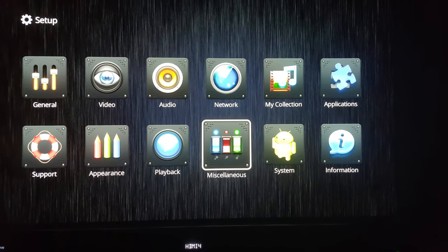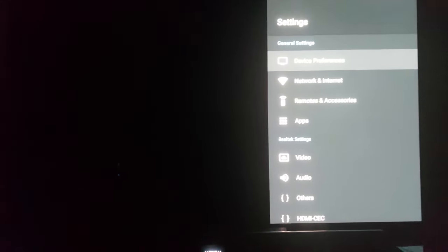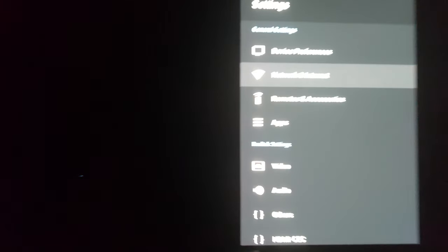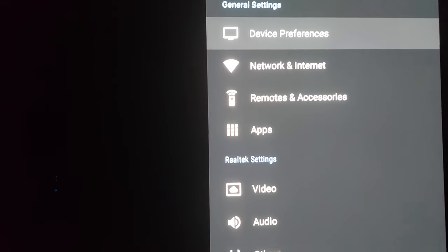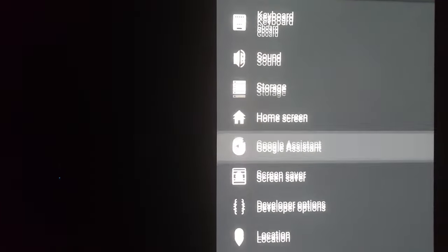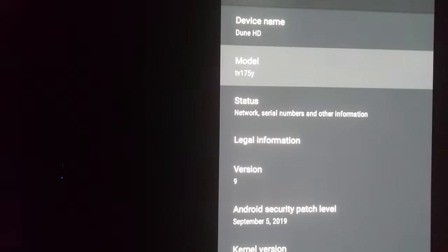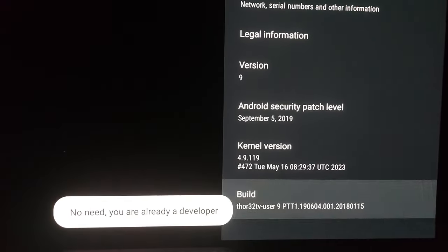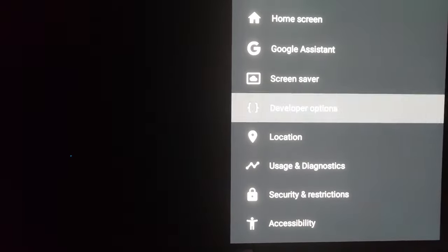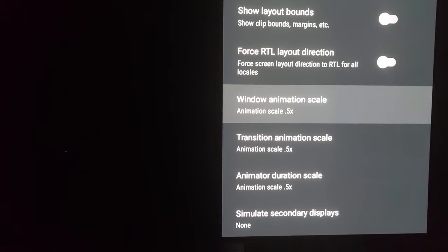I'm also going to be addressing your questions as well. This is the information about the device. The system panel on the right side — if you're familiar with things like the NVIDIA Shield — you're seeing this layout. Device preferences can be set based on what you want. Generally, to enable developer mode, you will press on the build number like seven times. I've already done it. From there, the only thing I did was change the animation scale from 1x to 0.5x.